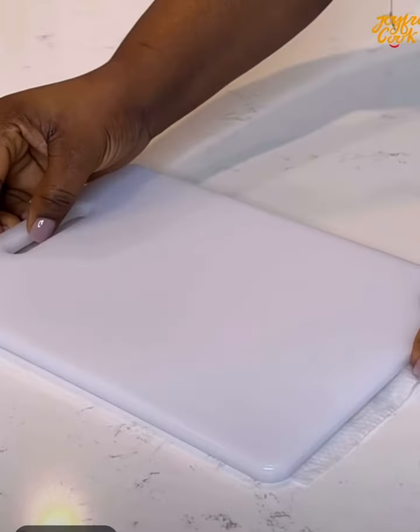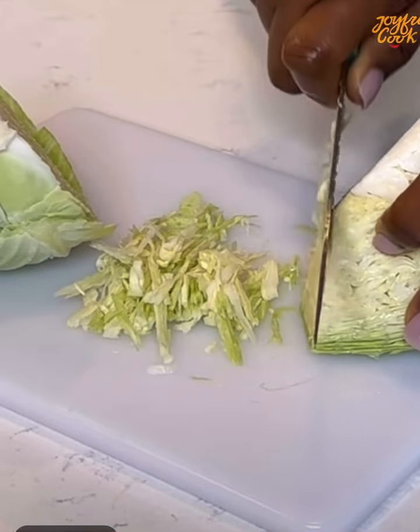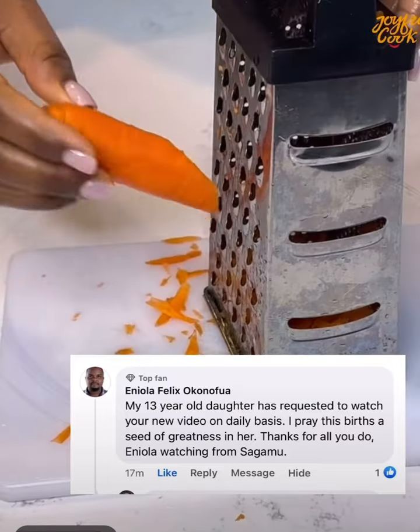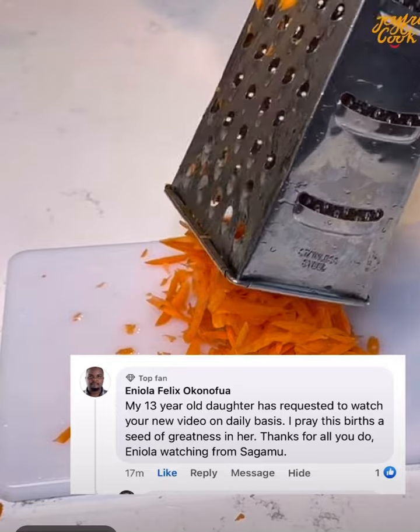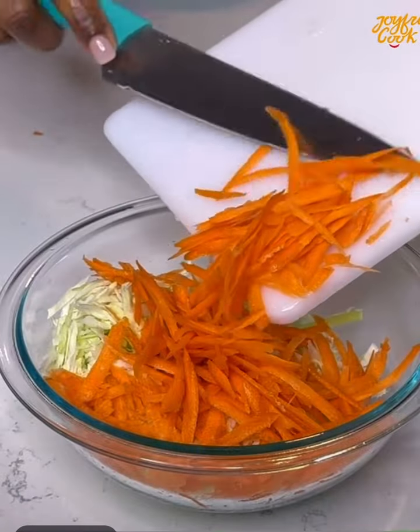To begin, wash and dice the cabbage and transfer it into a bowl. Then grate the carrot. Today's special hug is for Eniola watching from Shagamu in Nigeria — I'm glad you love the recipes! Please let me know where you're watching from so I can send you a hug in my next video.